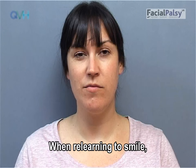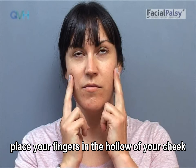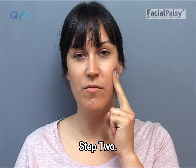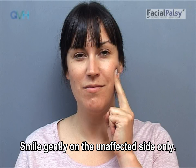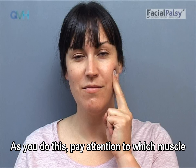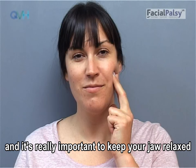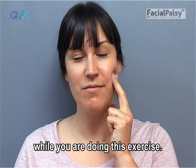Step 1. In relearning to smile, place your fingers in the hollow of your cheek underneath the cheekbone on the unaffected side. Step 2. Smile gently on the unaffected side only. Step 3. As you do this, pay attention to which muscle you can feel moving. Sometimes people clench their jaw, and it's really important to keep your jaw relaxed while you are doing this exercise.